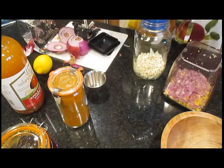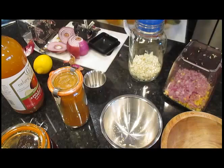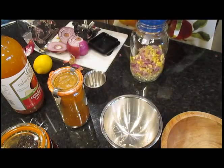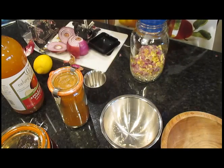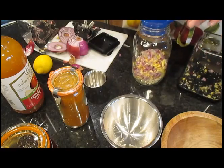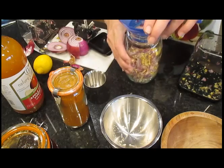Cayenne is also known as capsaicin and it's used in many medications. It's known to turn our body's thermostat on — it induces sweating, increases our coronary output, gets the heart pumping, and promotes digestion, believe it or not. And raw onions relieve sore throats and reduce coughing.